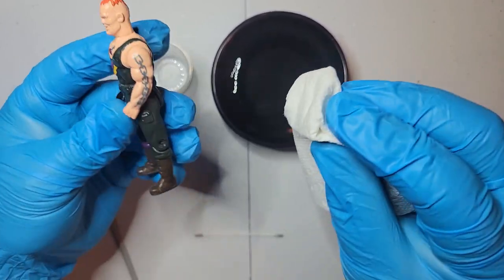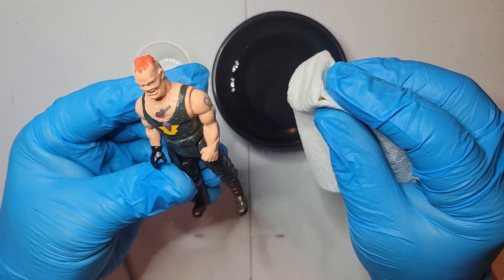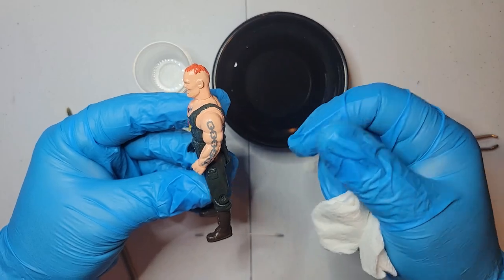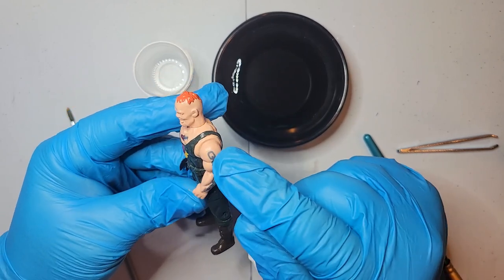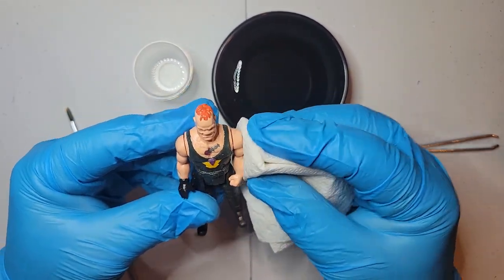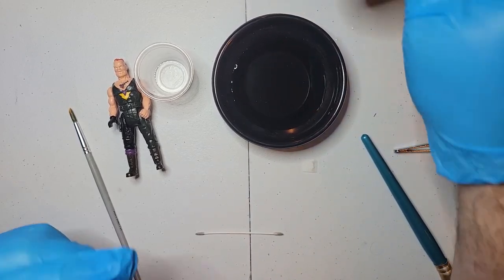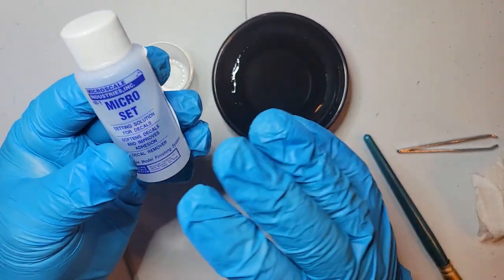Alright, there is his tattoo - his arm tattoo is done and his chest tattoo is done. I'll let him dry and then we'll put some more varnish on it as we did in the other video. That's basically how you put a water slide decal on - it saves a lot of time compared to trying to detail paint because that would just take forever. As simple as that looks, it's not as simple as it appears. I hope you found this video informative. Micro Set is great for water slide decals and you can get it at any hobby store.